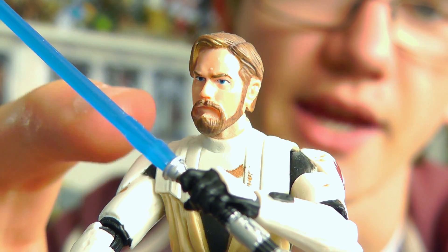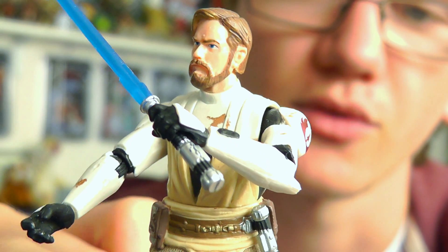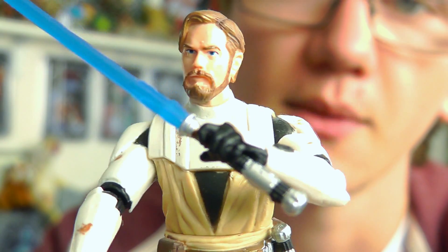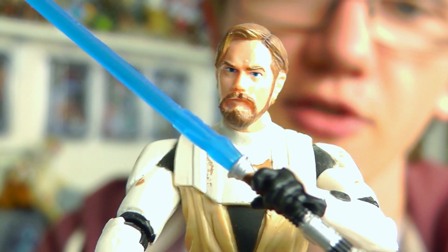Part of the lower tunic is soft goods, which allows for extra posability. Speaking of which, in terms of articulation, Obi-Wan has a ball-jointed neck, ball-hinged shoulders, elbows and swivel wrists, a swivel waist, swivel hips, ball-hinged knees and ball-hinged ankles. So again, as articulated as you would expect.